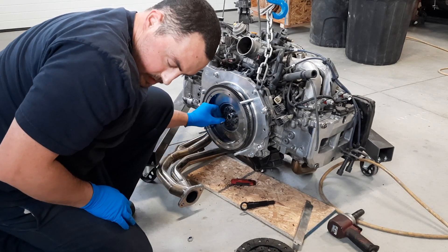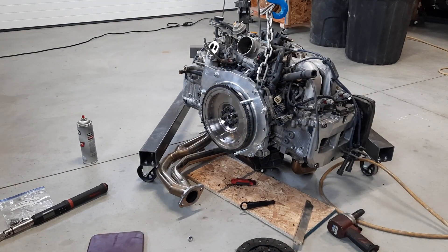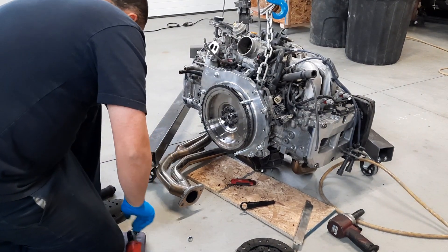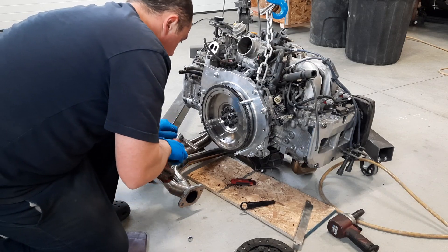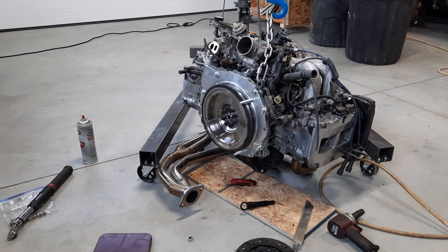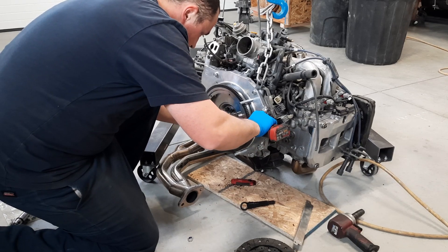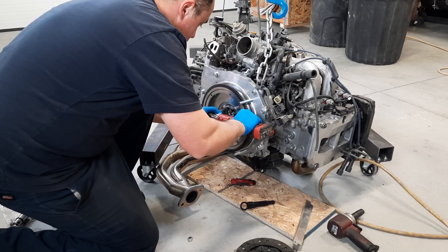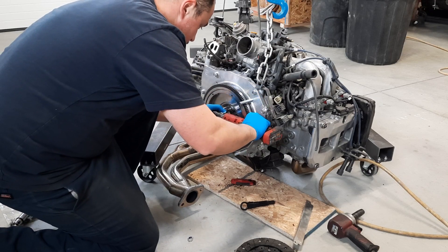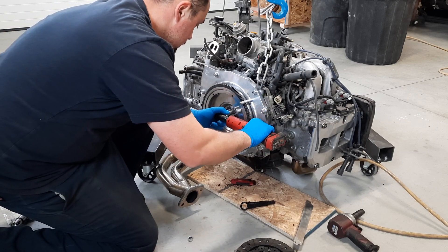These are kind of stubborn to start. I might grab the electric ratchet to get these guys started. There's the 17 — the one I just took off. There's a little tin on that. I'll take a few minutes to get the new ones in.